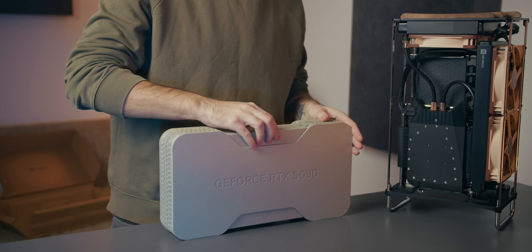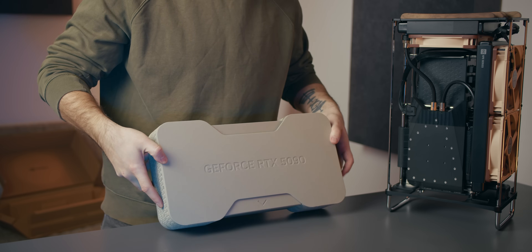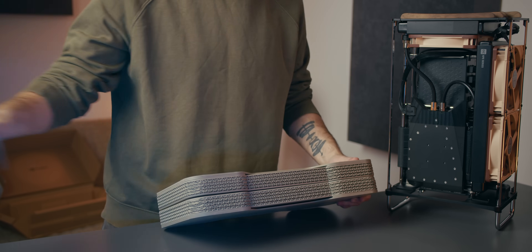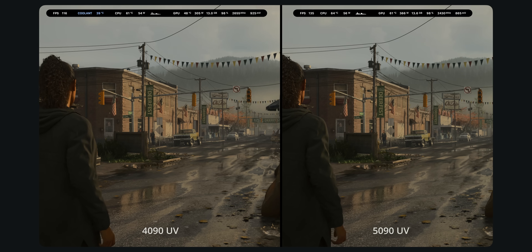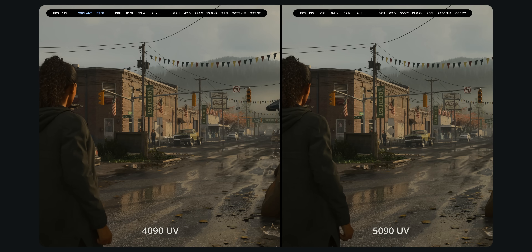Hey guys, Ega here. Today, instead of one of my usual build videos, I wanted to take a look at undervolting the RTX 5090 Founders Edition. I'll be going over my thoughts and reasoning for undervolting, as well as detailed tests and a like-for-like comparison against my old card, the RTX 4090, which I've run undervolted for over 2 years now.